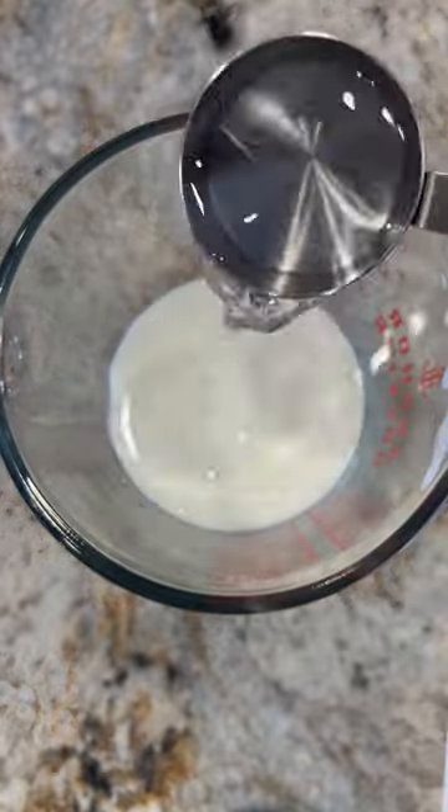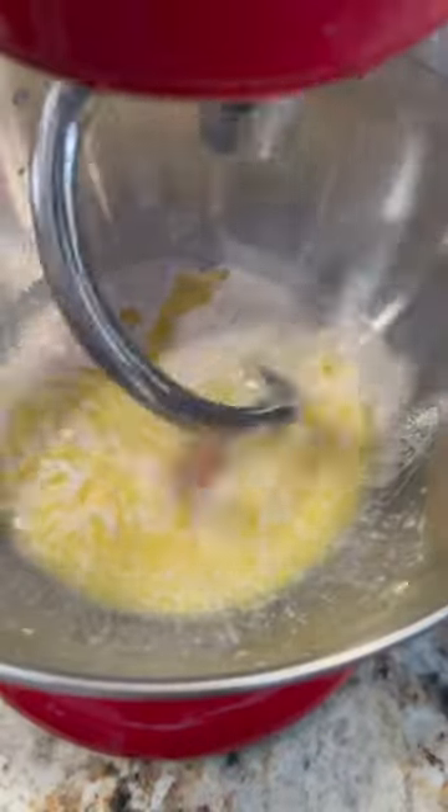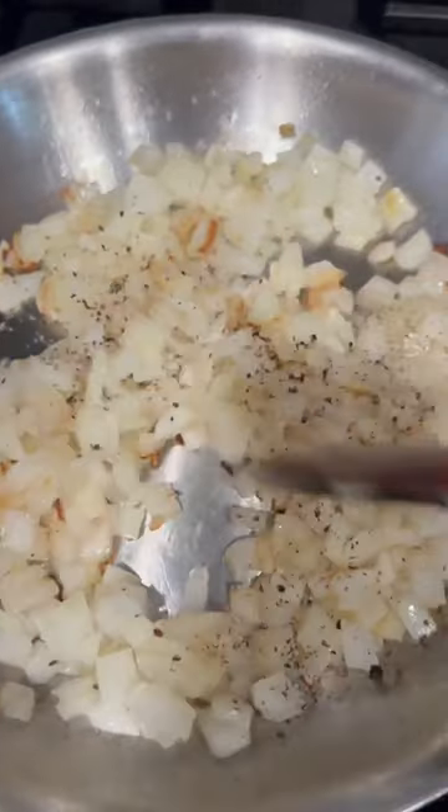These are my spinach and artichoke garlic bread rolls and they're the perfect thing to make this weekend. Start with your dough — let some yeast bloom in some milk and water, then add all of that plus the rest of your wet ingredients to a stand mixer. Add in your dry ingredients, let the dough form into a ball, cover it with a bit of olive oil and let it rise.